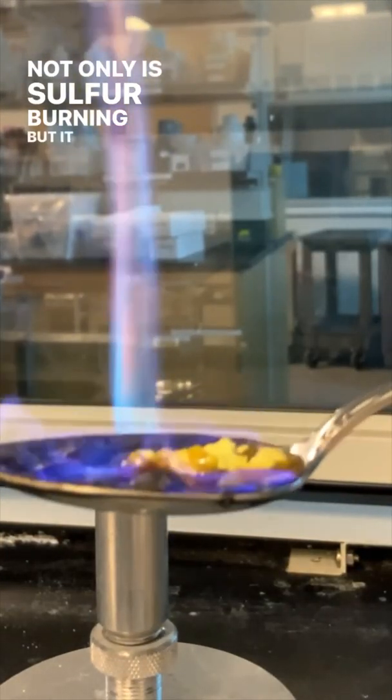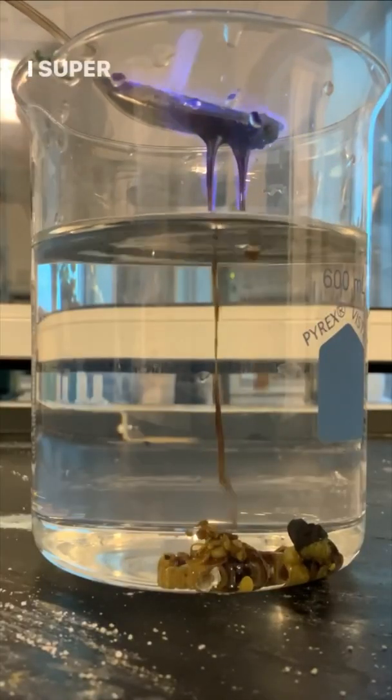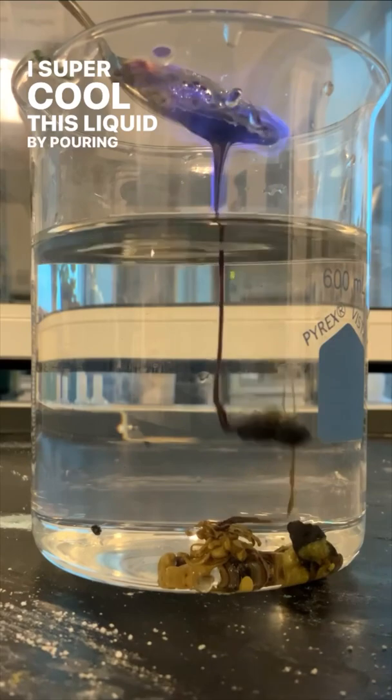Not only is sulfur burning, but it is also melting and changing its allotropic form. I super cool this liquid by pouring it into water.